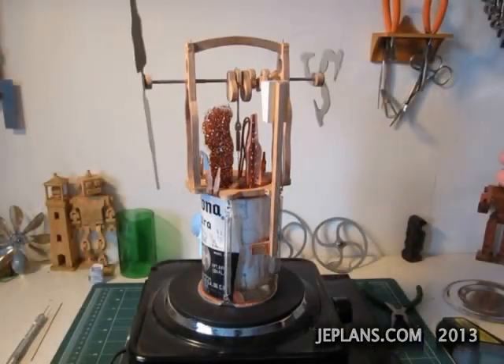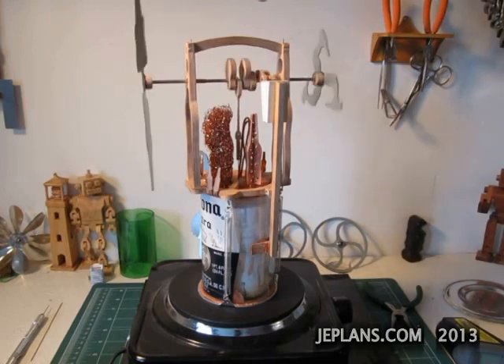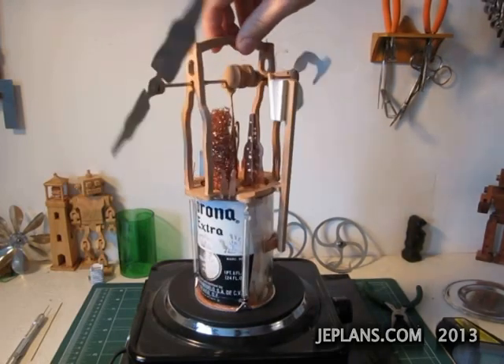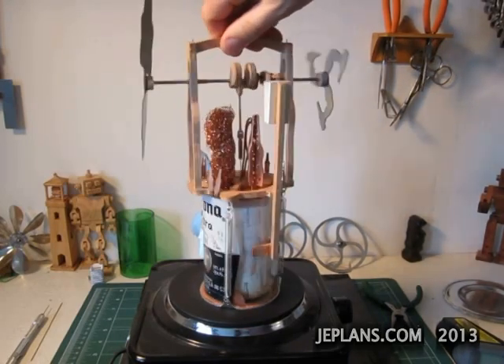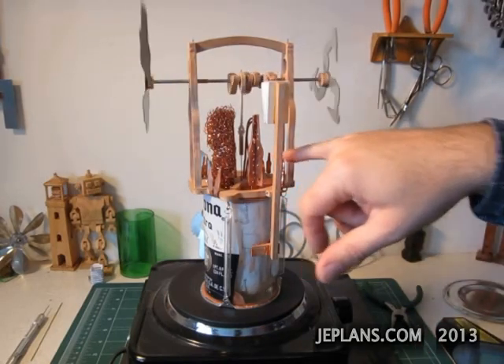I've gone through some enhancements: remade the bellow, I have a finished beer bottle theme blade on the front, and I made some heat sinks.